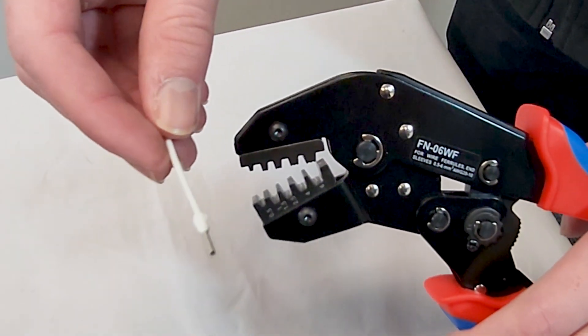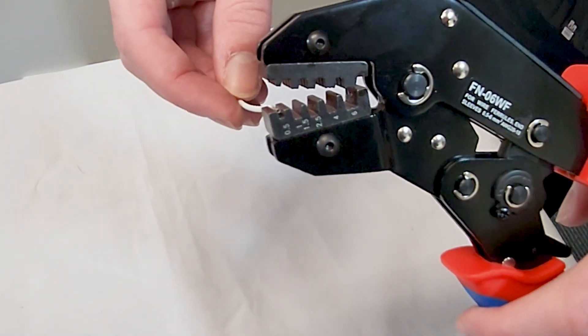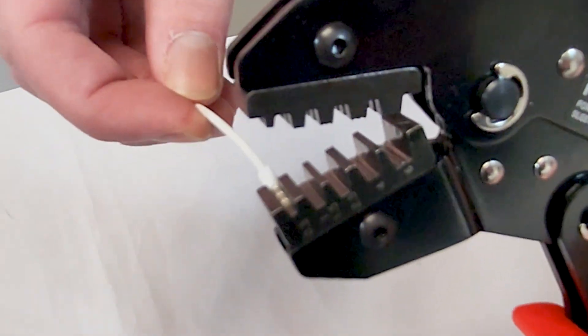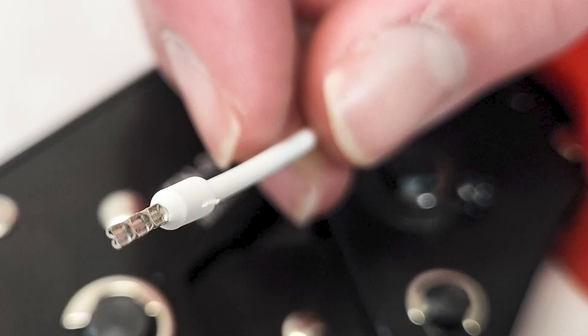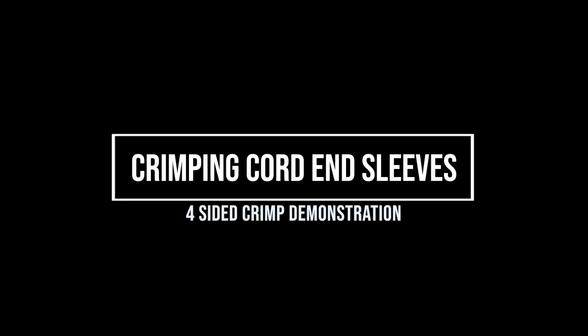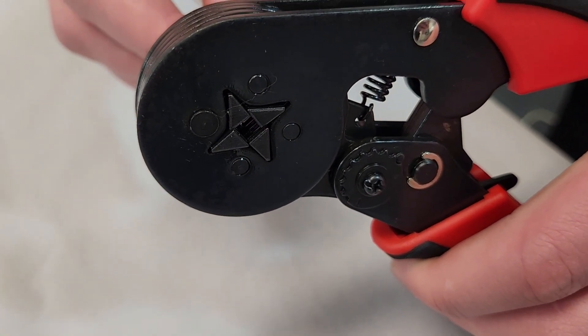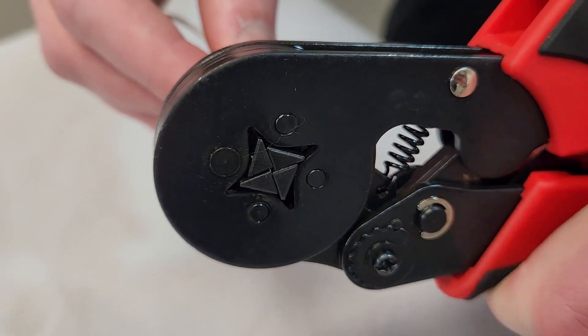Starting with the nest crimp, I'm using a 0.5mm bootlace pin, putting it in the right part of the jaw. As you'll notice, it's supported by three sides and crimped from the top. Whereas with the four-sided crimper, it moves in from either side, giving it a really even, solid crimp as you can see.